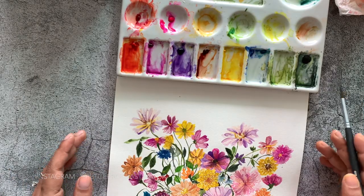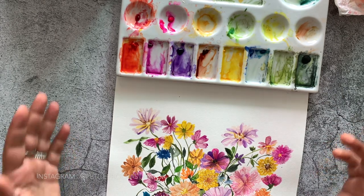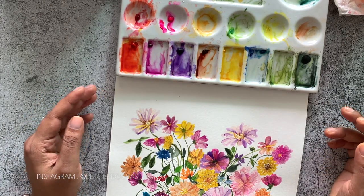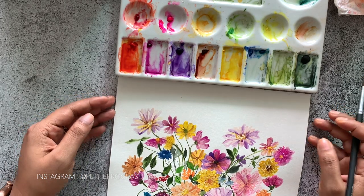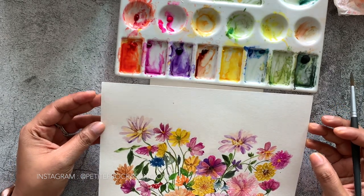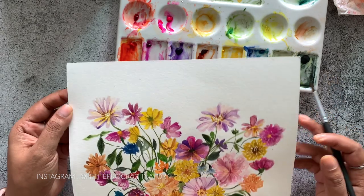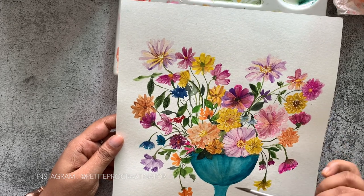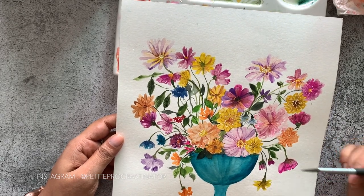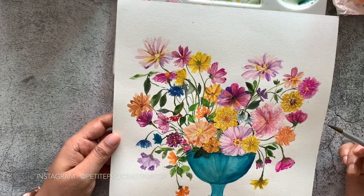Hey everyone, welcome to my channel! Today I wanted to talk about the different colors on my palette. You can choose to curate your palette to better suit your style of painting. I love painting bright flowers, and when I was making this painting I realized I used almost all the colors on my palette. These are my go-to colors and I feel my palette is complete for my style of painting.